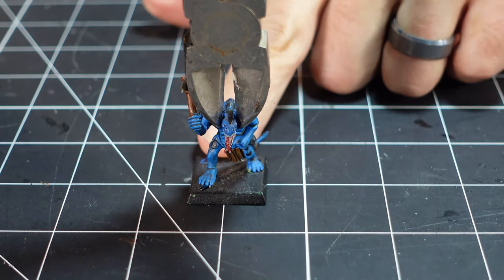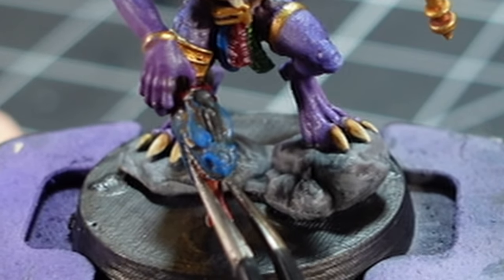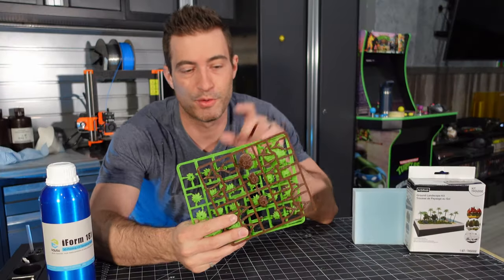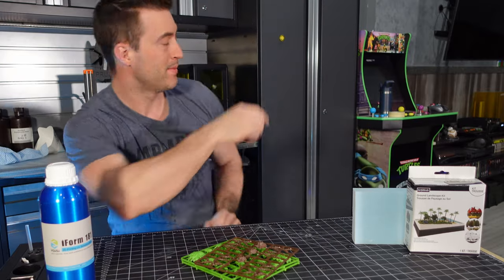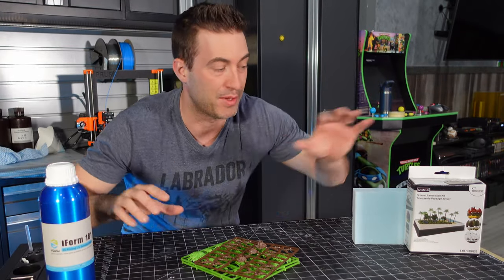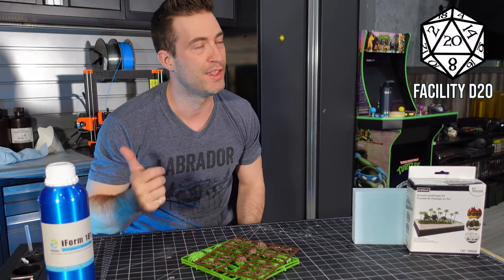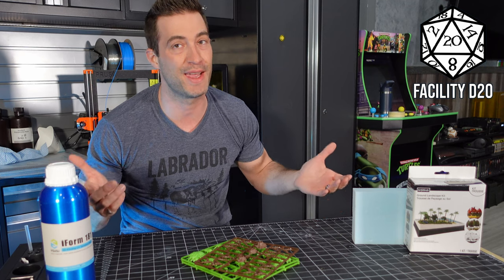The old king is dead. Long live the new king. I got some old-school Warhammer terrain here, but that printer behind me is printing some new school miniatures. I'm gonna take a little bit of this stuff and make something really cool. My name is Troy, this is Facility D20 where we're always making cool stuff.